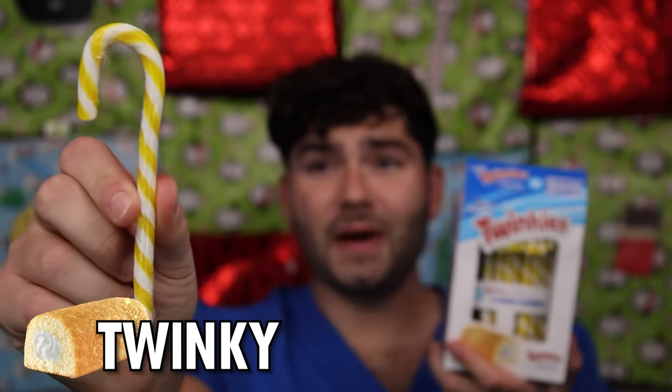Twinkie? This is probably the most artificial-flavored candy I've ever seen. Let's see how it tastes. There's no twinkiness. Just like a Twinkie, the flavor's in the middle. I feel sick.